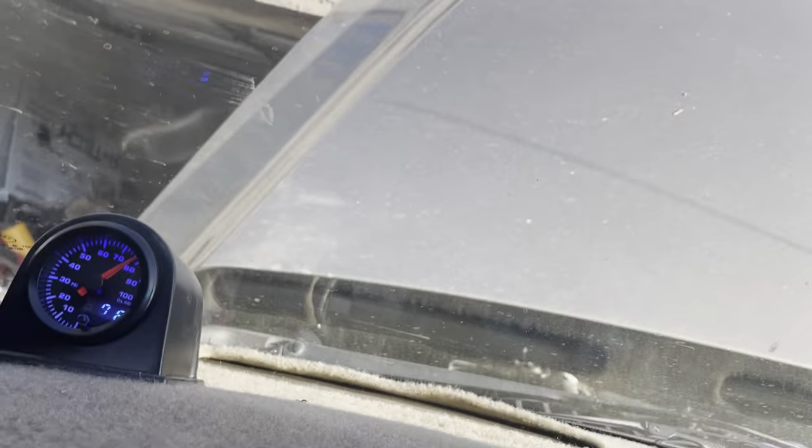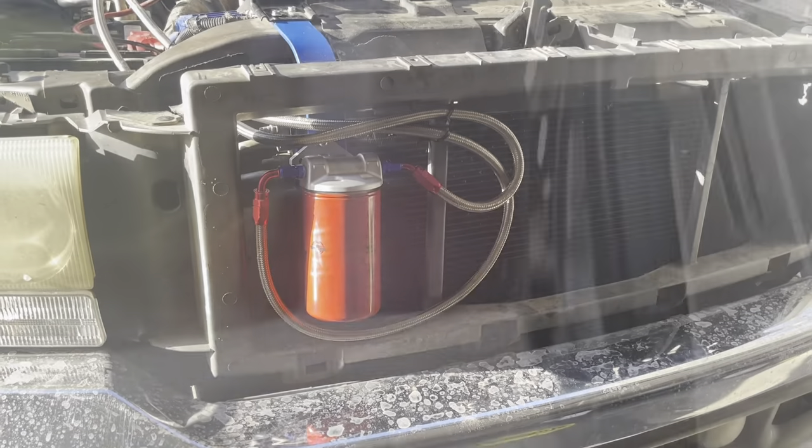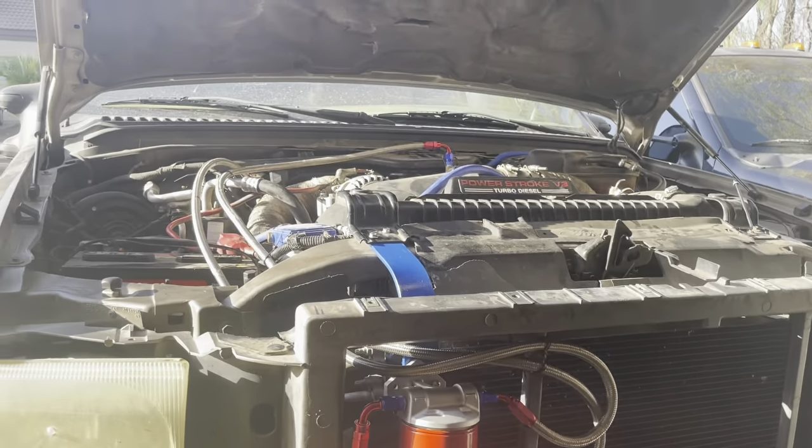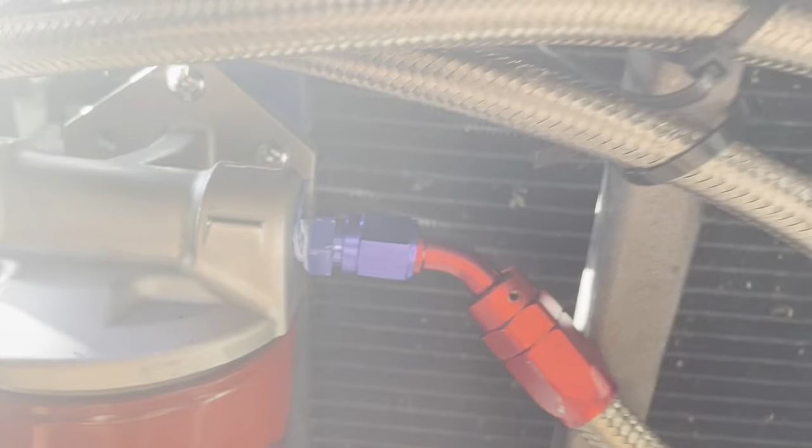So all right, still holding at 80 PSI. Let me let it warm up. Actually, let's go see if we can take off the oil cap and see the oil pouring in. There's no oil leaks of any kind.